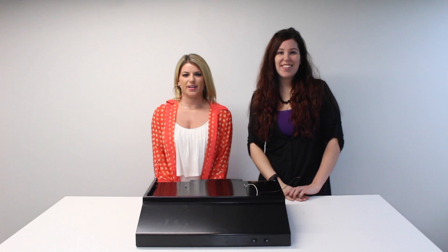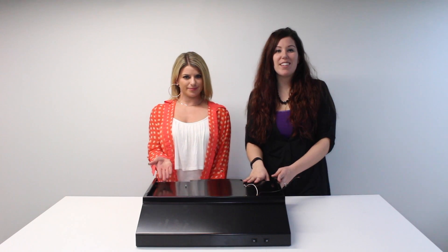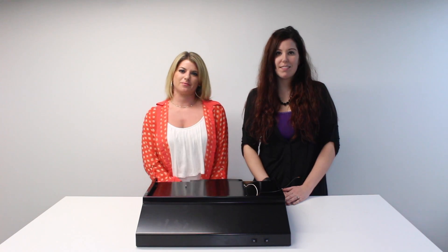Hi guys, I'm Abby and I'm Allie here with RV Parts Nation. Today we're going to talk about our range hood vent that we sell. If your old one is broken, the motor is burnt out, or maybe your RV didn't come with one, this is a great replacement.